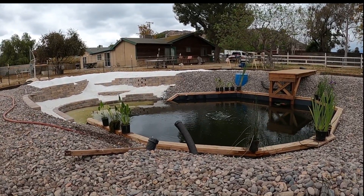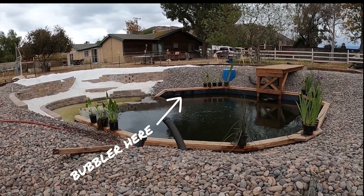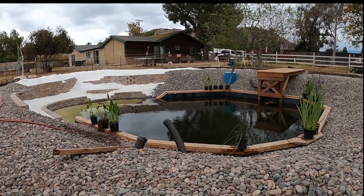If I turn it off — off the main one — you can see the water starting to come up. Now, I will say they're not great with lift. If you've got a long way to go up above the water line, this is not the best way to do it.